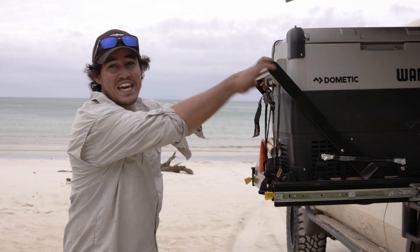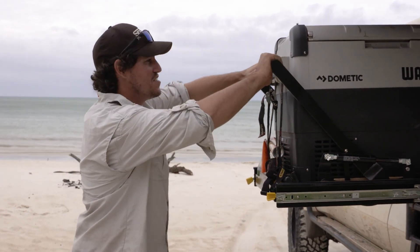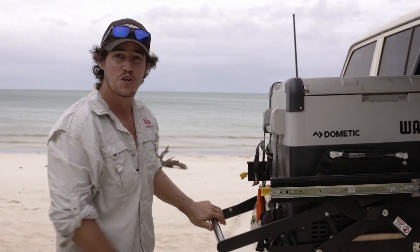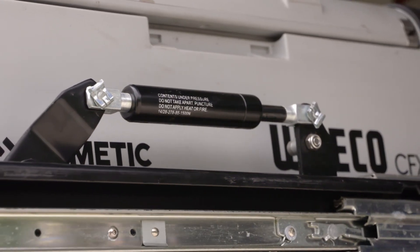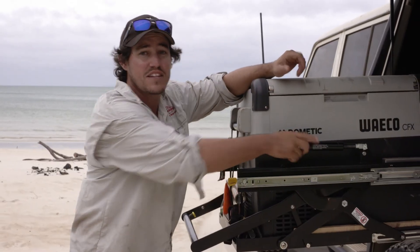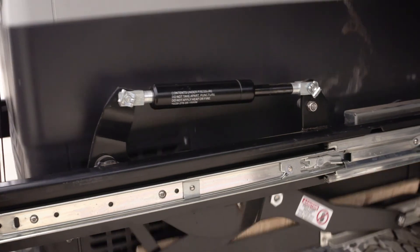I want to show you exactly what makes my EZ Slide so special. I can easily lower it with two fingers to any point, safely and easily. The beauty of Clearview's unique EZ Slide is just how strong these gas struts are — they're pressurised to 1500 Newtons.